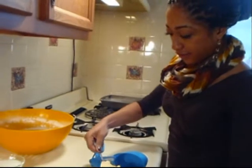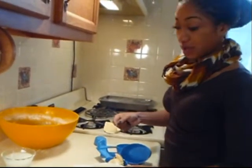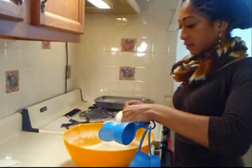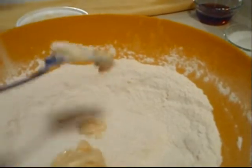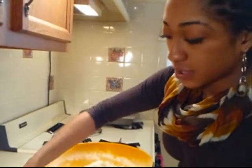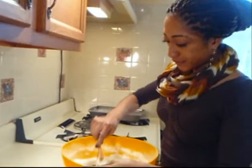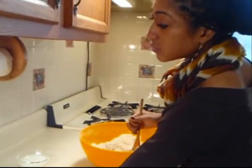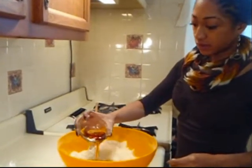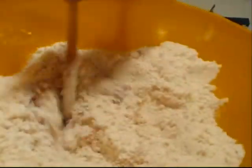I have an Earth Balance buttery spread. I'm going to use a half cup of it and pour it into our dry ingredients. With a wooden spoon, I'm going to blend the butter into our dry ingredients. Then I'm going to use our maple syrup — just pour it in slowly and mix it in.